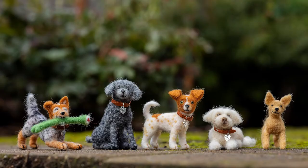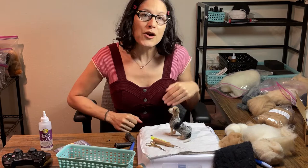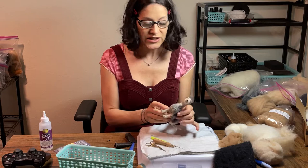Hi, felting fans, it's Jules and today I'm going to show you how I do a much more simple armature. This channel is all about needle felting and I'm just muddling along learning how to do it myself, but it's a place where I'm sharing what I've learned. I'm in a new space and I've been working on this little beagle, making him in a sitting position with a much easier armature than I used to do.